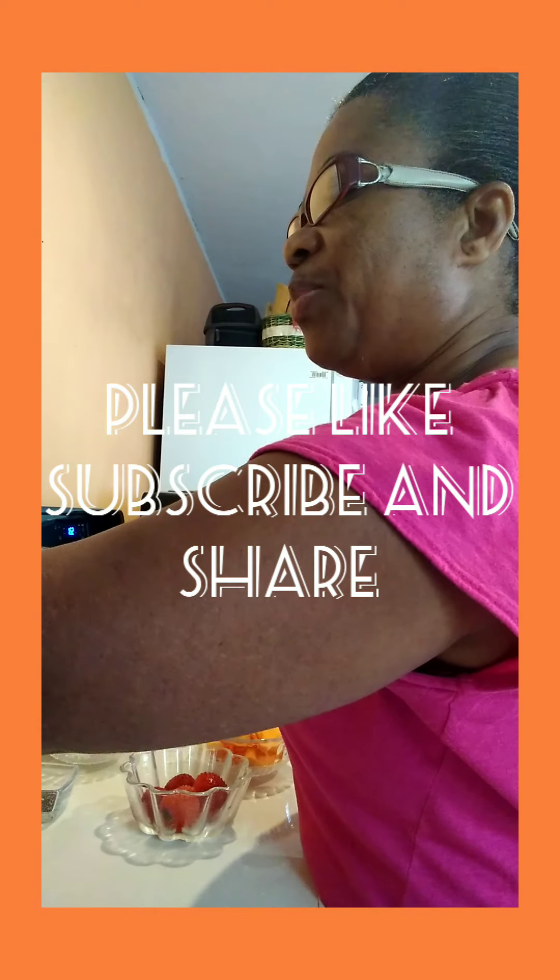Good morning viewers and subscribers, this is Girl Lady Hannah. I want to share a quick video with you this morning to kick start my day. I normally make a smoothie, so I decided to share my smoothie with you this morning. I'm gonna show you quickly how I make my smoothie, and you will see the ingredients that I have.